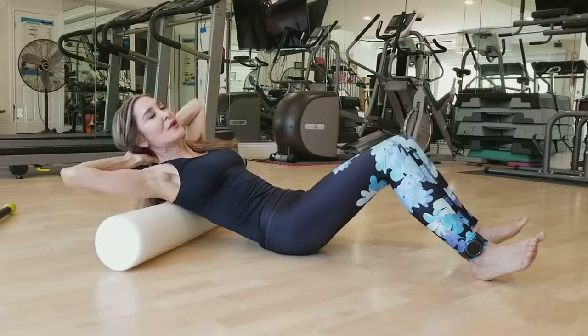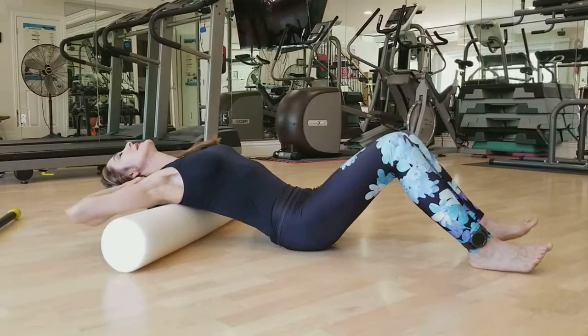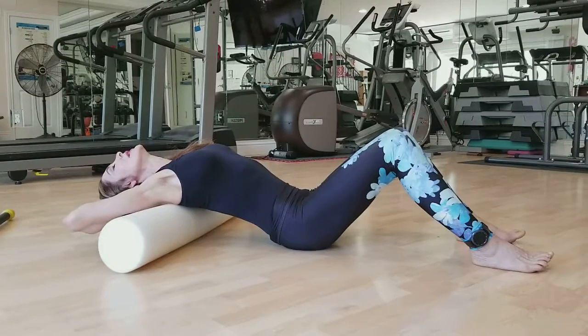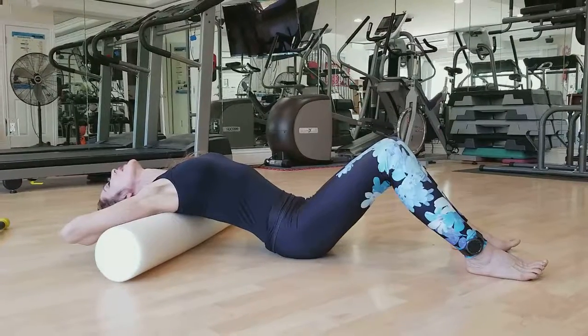When you're done with your exercise, continue to cradle your head and let the elbows drape down towards the foam roll, towards the floor. Place your buttocks on the floor and let your thorax stretch out.